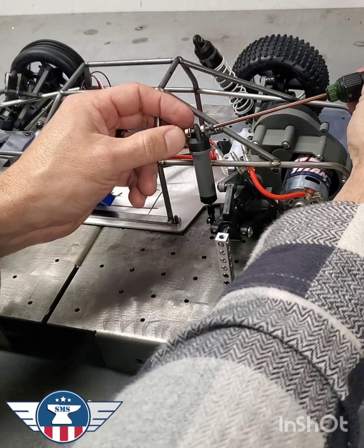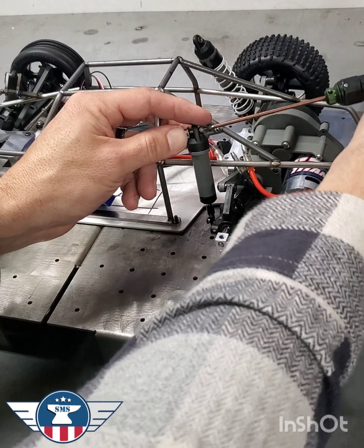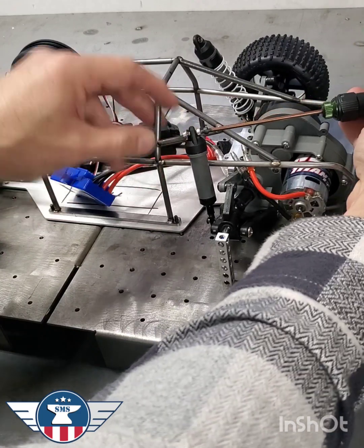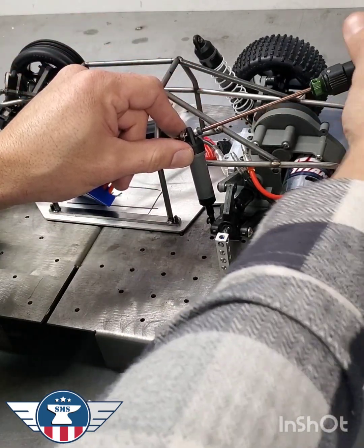Now both sides of these are threaded, but they don't have to be. Sometimes I'll go back and drill out one side so just the end is threaded. I'll probably set this up and drill this out with the 1.8 after it's set up.